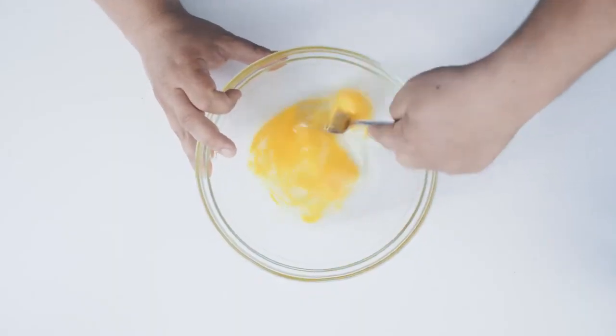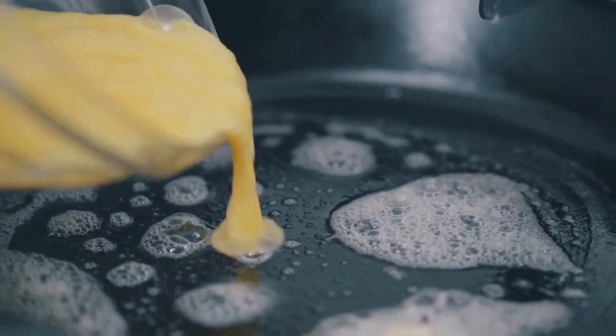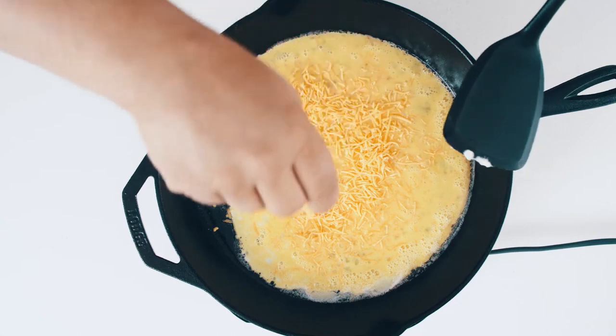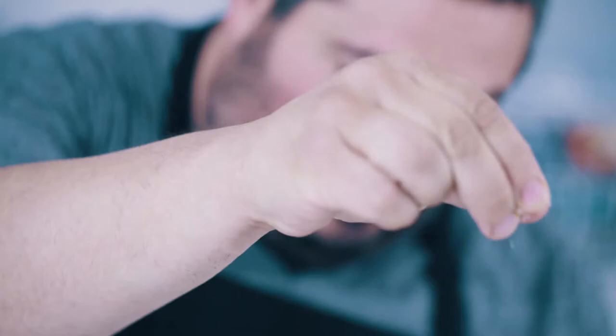Every good breakfast burrito starts with scrambled eggs. We're gonna add our eggs, cheddar cheese, just kind of cook up — do a sloppy mess. A little salt in there.